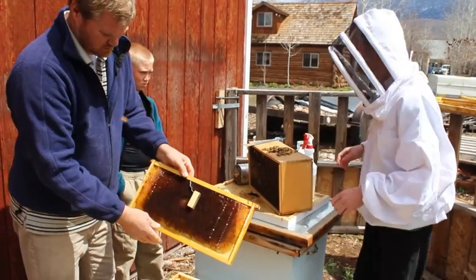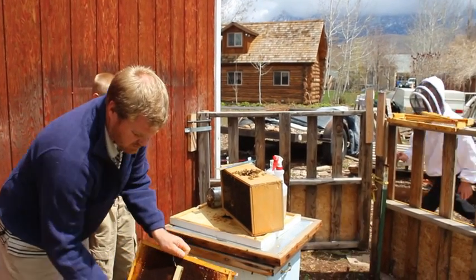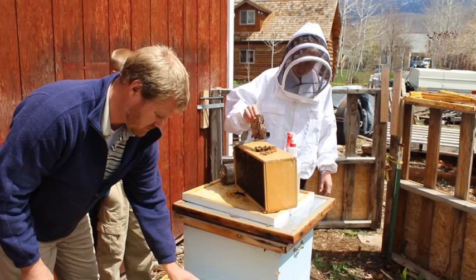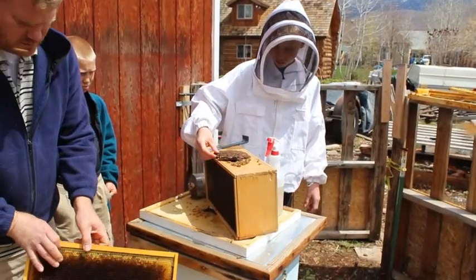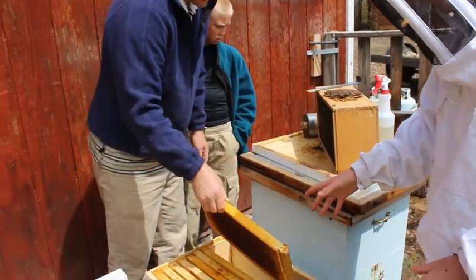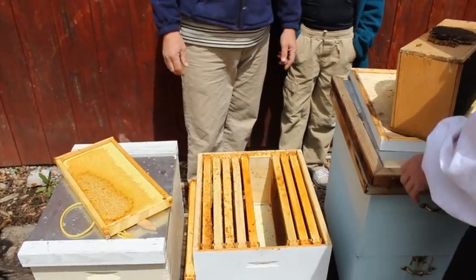Now we can grab — here. I'm just closing it for now so we can put her in. She's in. Okay, now leave it like that so I can dump them in, Dad. Oh, you want it open a little bit? Just a little bit. Okay, now we can dump them.